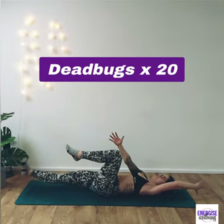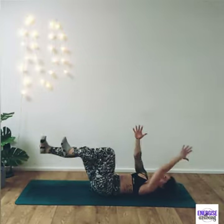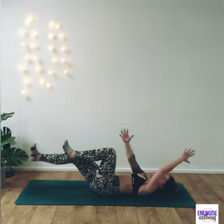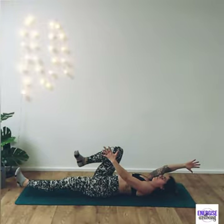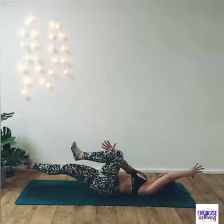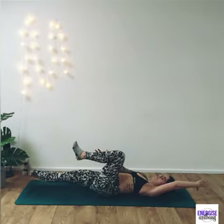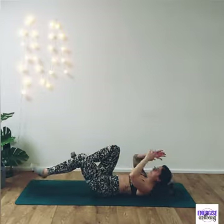From here into dead bugs. For the dead bug, as we go to opposite arm and opposite leg, really think about pushing down into the back. There may be a slight arch, but we don't want a massive arch as we reach out. I don't bring my leg all the way down because that creates more arch — I really want to pull those tummy muscles in, contracting those deep transverse abdominals, which is so important especially if you've had a baby or diastasis rectus.